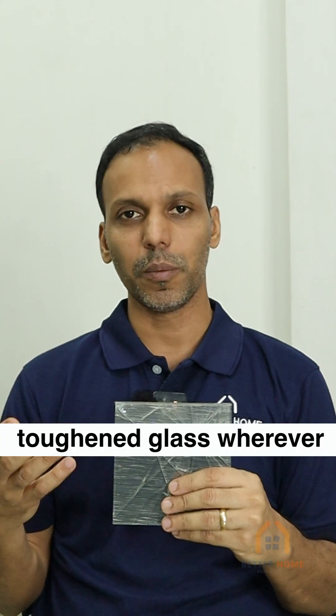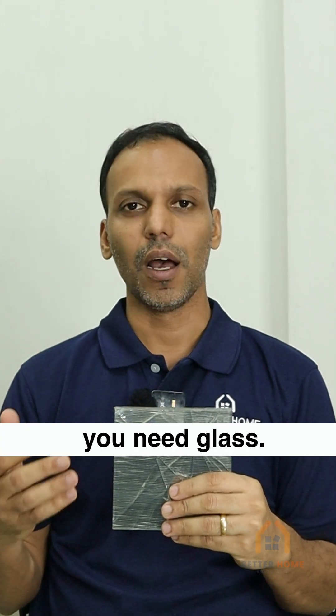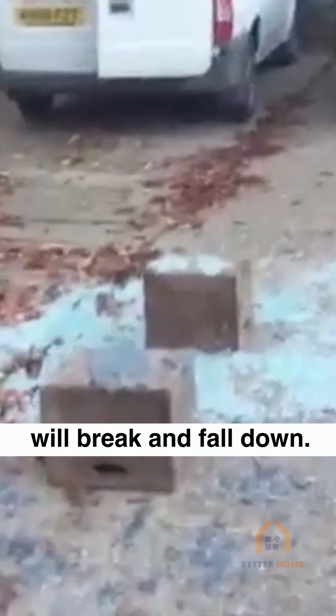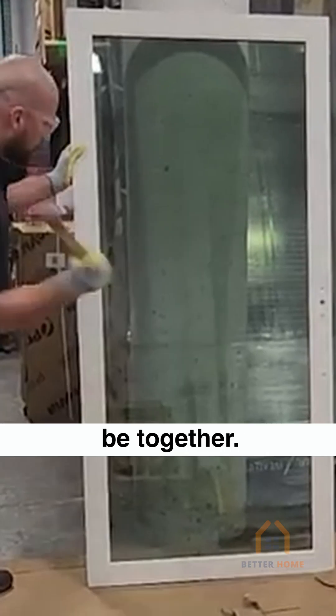We recommend using toughened glass wherever you need glass. But it is even better to use safety glass instead, since toughened glass will break and fall down, but safety glass will stay together.